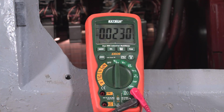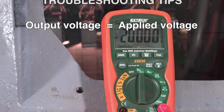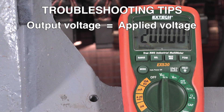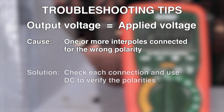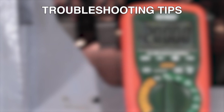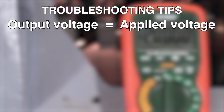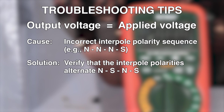Then we repeat the test to confirm that the AC voltage between A1 and A2 is now half to two-thirds of the applied AC voltage — in this case about 10 to 14 volts. If the AC voltage between leads A1 and A2 is equal to the AC voltage applied to adjacent brush posts, one or more interpoles might be connected for the wrong polarity. Carefully check each connection and use DC to verify the polarity of the interpoles. An incorrect sequence of interpole polarities might also cause the output and applied voltages to be the same — for example, three north polarity interpoles and one south. Verify that the interpole polarities alternate north-south, north-south.